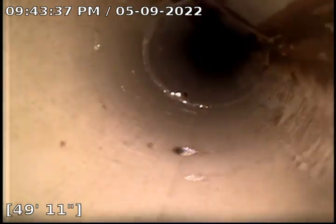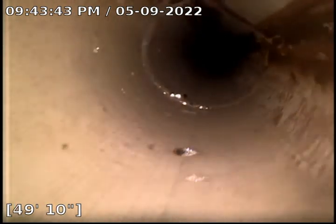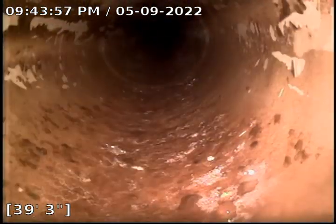Nothing bad at all. Another seam here — I'm not sure what that is, it looks like some solder around it. Maybe this is cast iron, but it looks like PVC to me. Pipe looks really good though. A little bit of scale here, not too bad.